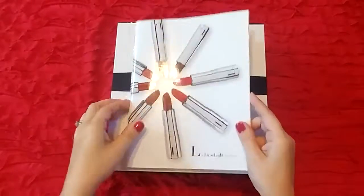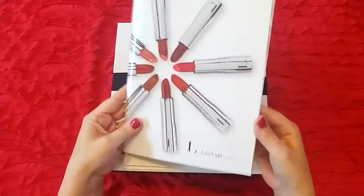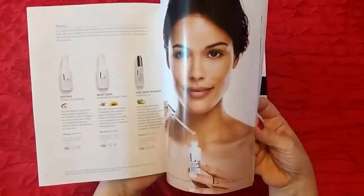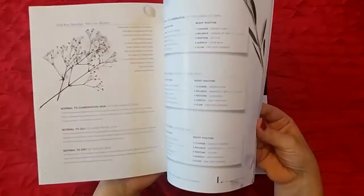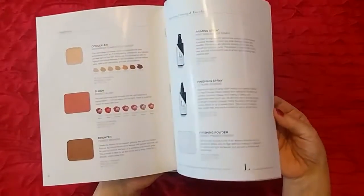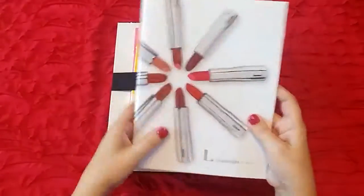On the top here is one of the catalogs that came with the kit. I have a nice big stack of catalogs if anyone's interested in getting one. It talks about all of the products and has nice descriptions on everything from the makeup line and the skincare, so that's great.